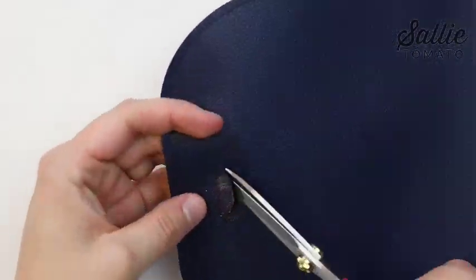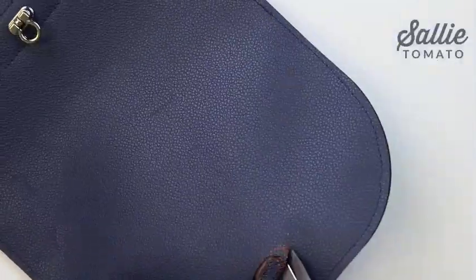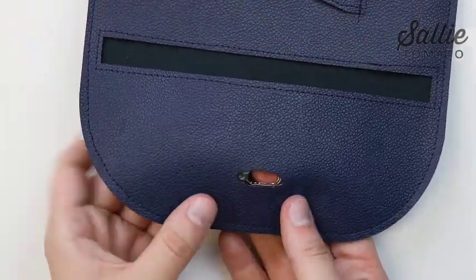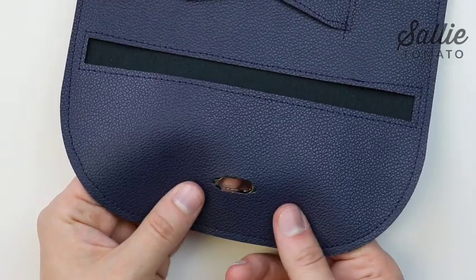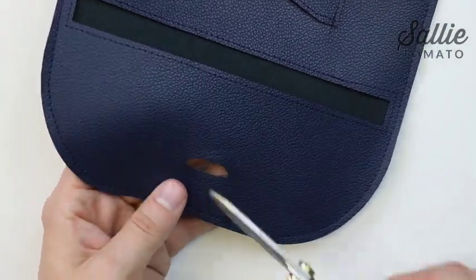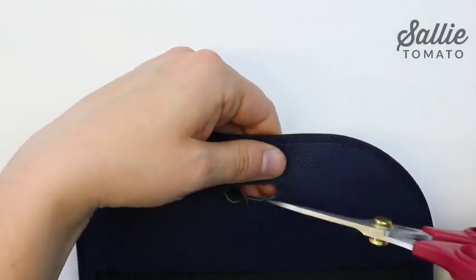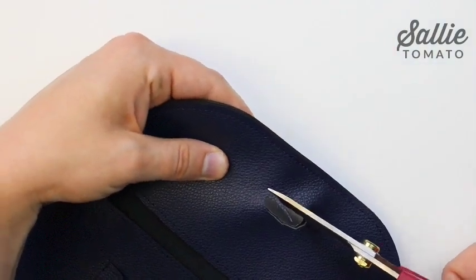I'm going to use a permanent pen because this won't be seen later on and will be covered up by the hardware. Then cut out the oval. Take your faceplate and test to see how the three holes fit inside the oval — it should be a snug, tight fit. If you can't see the three holes of the faceplate completely, then cut more away.